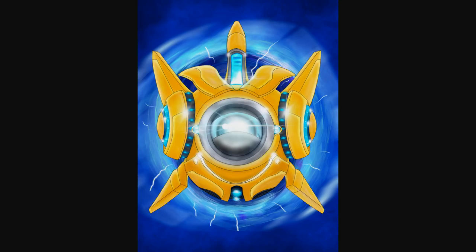Moving on, we have Probius the curious probe from Heroes of the Storm, drawn by Sentis. I haven't really played Heroes of the Storm much, but my understanding is that Probius is literally just a Protoss probe who for some reason is a hundred times more powerful than any other probe that has ever existed. I don't know if he has any voice lines or any personality outside of being curious.